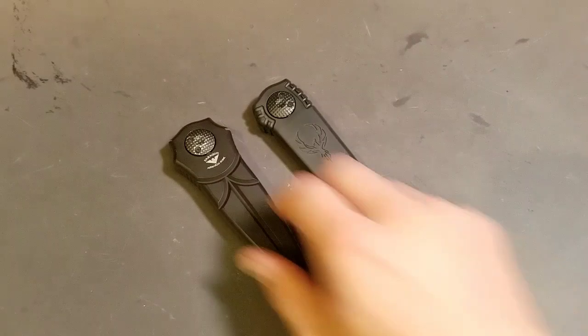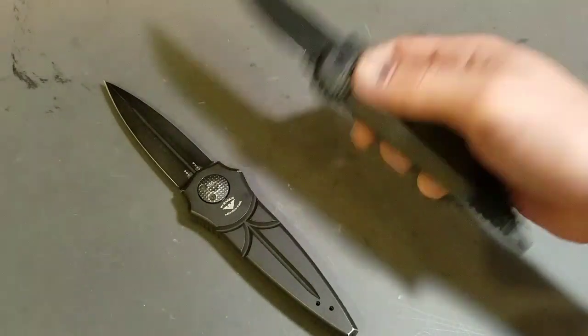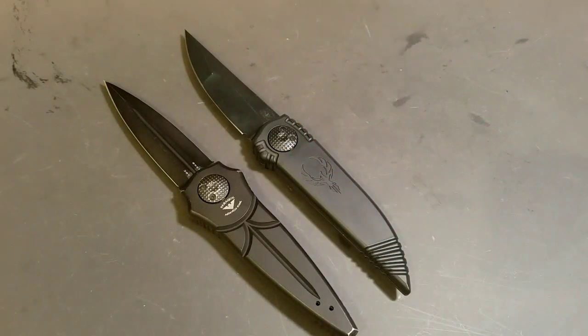What's up? How y'all doing? It's Theogamonga. This is going to be a comparison between the Paragon Warlock and the Paragon Phoenix. These are the first two knives to hit the market featuring the WOM opening mechanism, or the WOM lock — it's a Warlock opening mechanism — and they're both really, really cool knives.